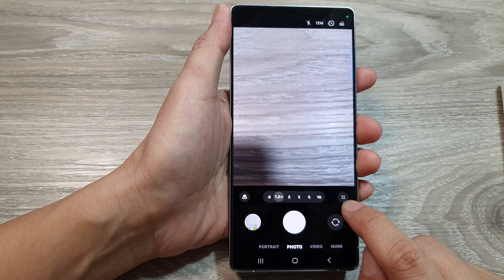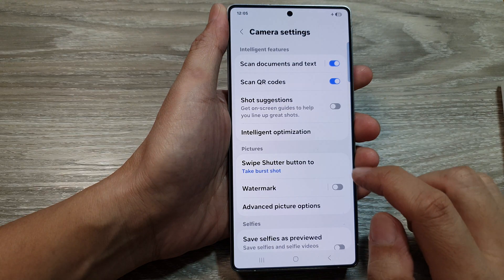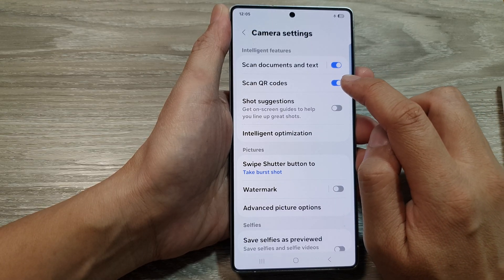Next, tap on the quick controls button. Then, tap on settings. In camera settings, you want to go down and then tap on scan QR code.